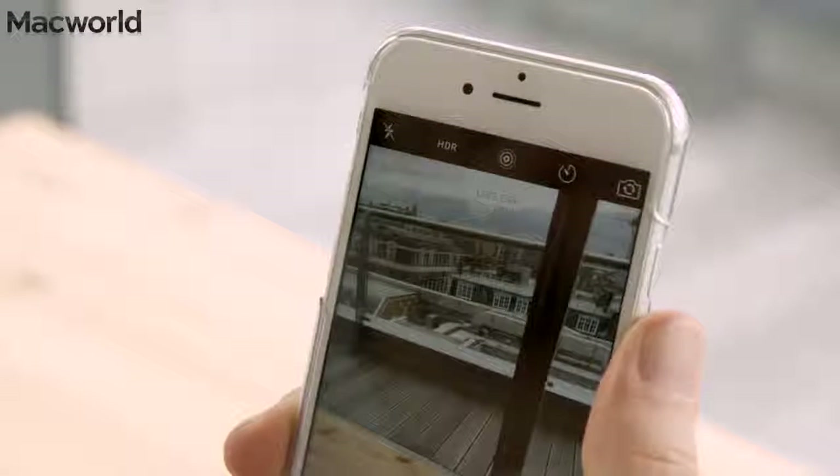We recommend that you don't keep Live Photos on all the time, especially if you have an iPhone with 16GB of storage. To turn off Live Photos, just tap the bullseye at the top of the screen so it goes white.